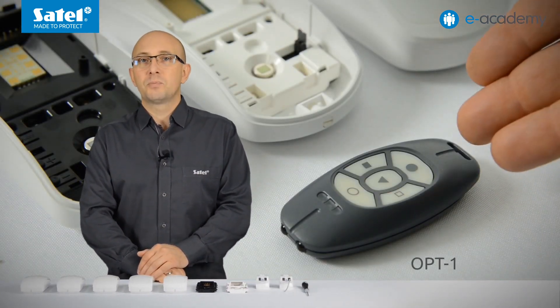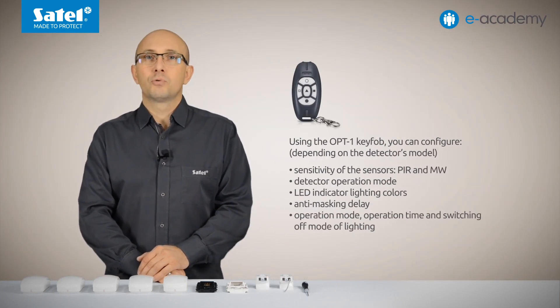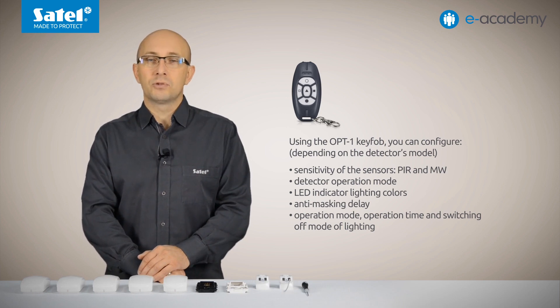Another solution intended to facilitate the installer's work is the option of changing the detector working parameters by using the OPT-1 key fob, which is available in LUNA and PRO models. It allows you to easily change the settings, including sensor sensitivity, operating mode, LED indicator light color, and LED lighting pattern, without having to open the detector enclosure each time.